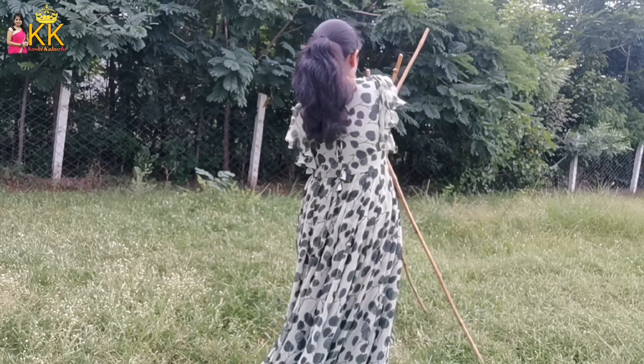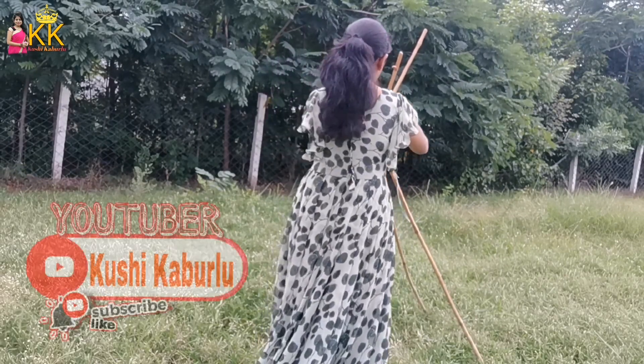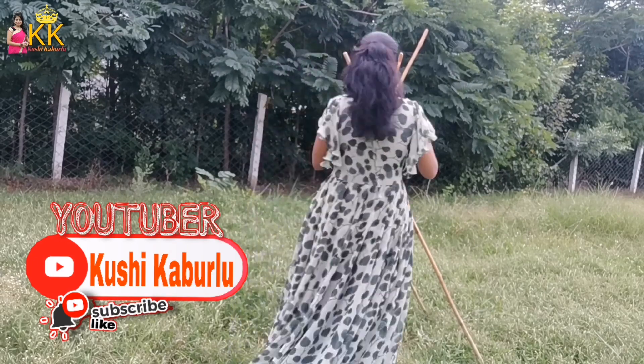Hello everyone, welcome to my channel KushiKaburlu. I am doing this video today on August 12th.